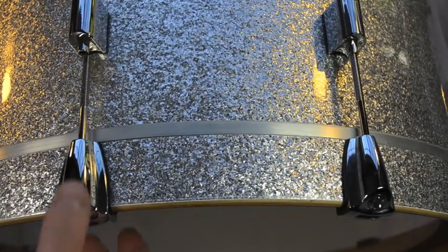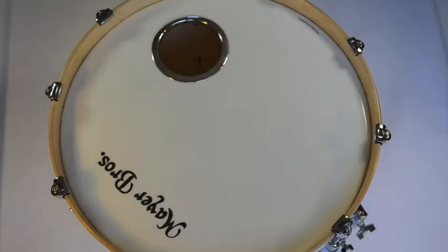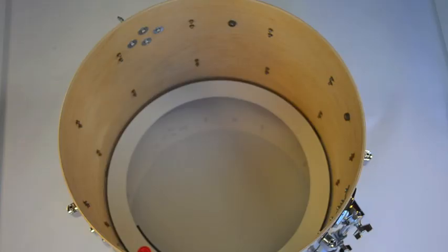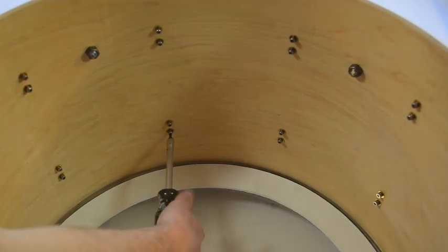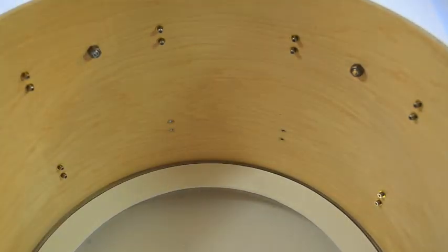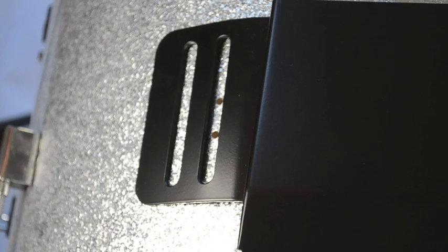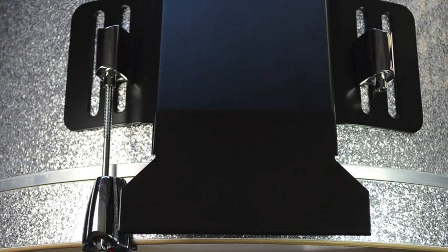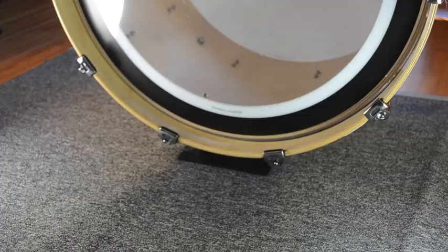The bass plate is easy to install. Remove the two bottom claws on the batter side, then take off the resonant head. Remove the screws from the two bottom batter-side lugs, then place the bass plate on the shell. It has rubber pieces where it touches the shell, so the drum's finish is protected. Screw the lugs back on, put the claws and the resonant head back on, and you're ready to play.